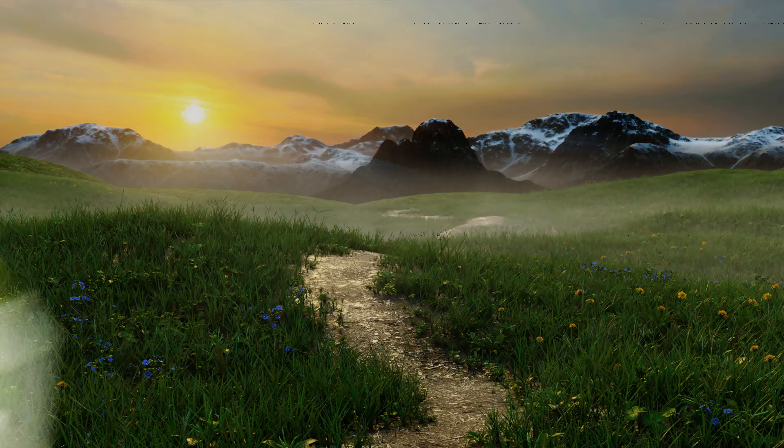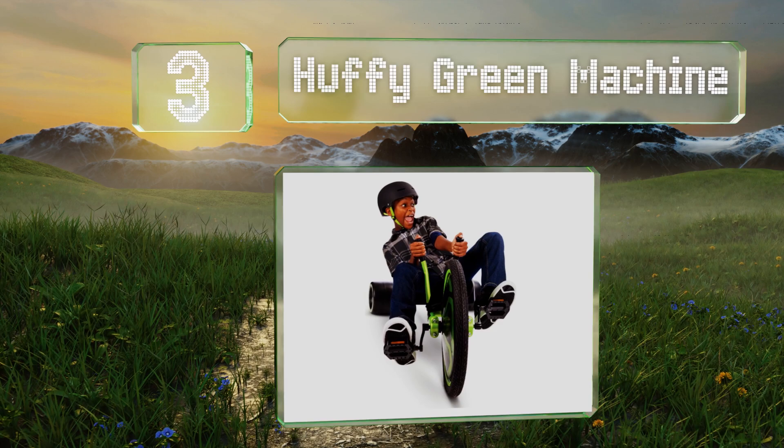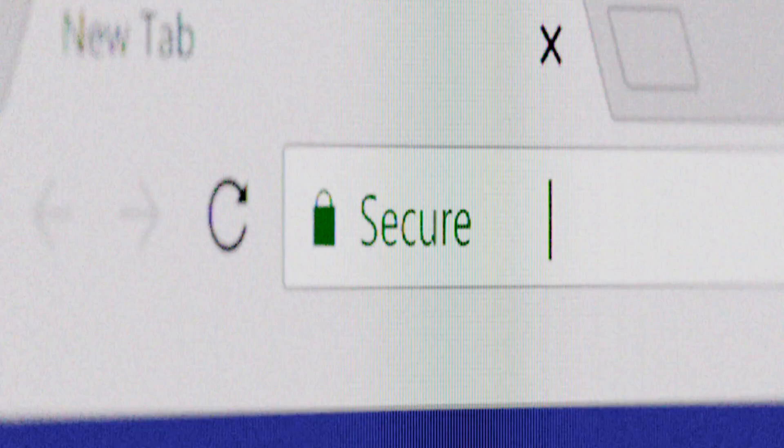Coming in at number three on our list, little speed demons will love the dual stick mechanism on the Huffy Green Machine, which allows for full 180-degree turns and lets them drift and slide thanks to the slick solid resin rear wheels. Just make sure they put helmets on before trying to outdo one another. It's equipped with an inflatable front tire and coaster brakes that make it easy to stop. It's reasonably priced too.